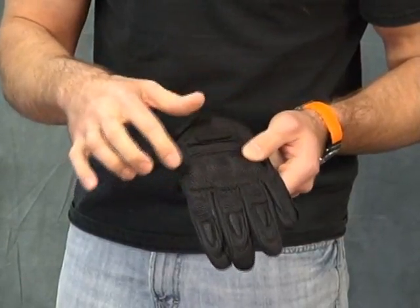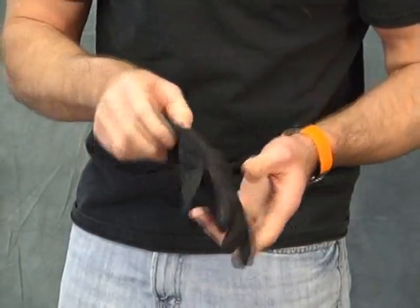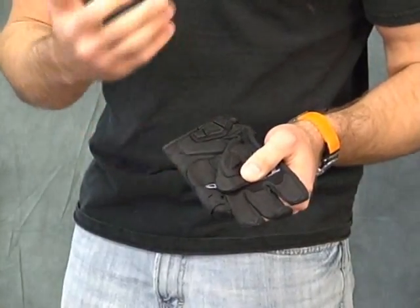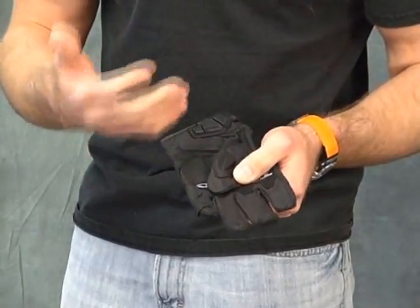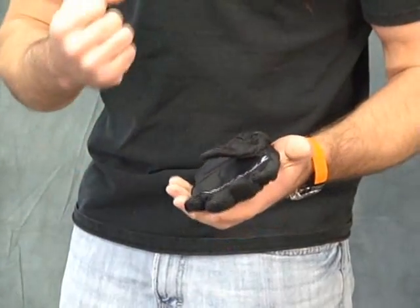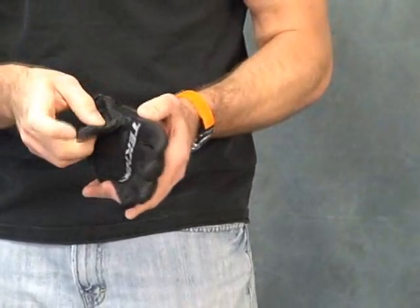You can see here, in all the fingers, up in the wrist, and then over the thumb as well — what they have done is they've added some stretch-motion accordion panels. It makes the glove more comfortable, makes it easier to stay in contact with the controls of the motorcycle. A good comfortable glove makes it easier to ride your bike.